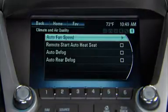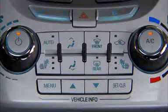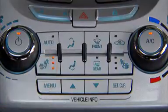Find remote start auto heat seats and select on. The heated seats will be canceled when the ignition is turned on. To continue using the heated seats, simply press the heated seat button.